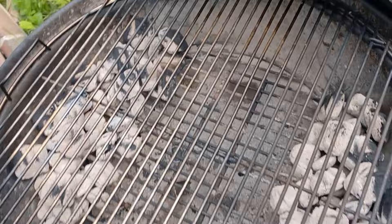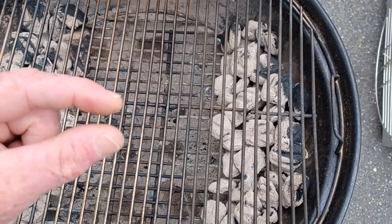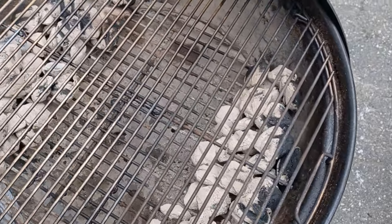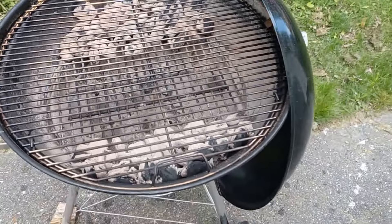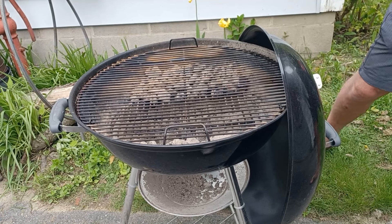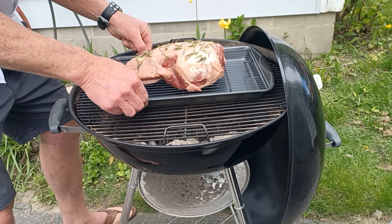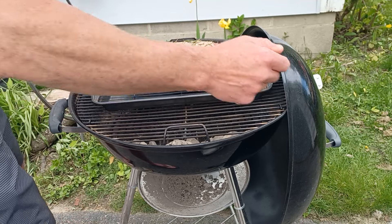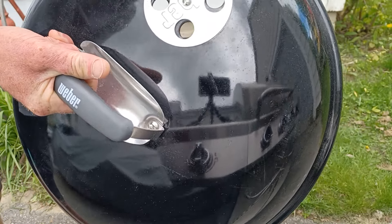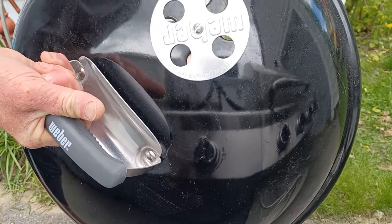Welcome outside — here we are at the grill. Notice how I have the coals placed off to the sides, big hollow in the middle. The vent on the bottom — the air intake vent is only open about a quarter of an inch. If your vent is on the side, just open it about a quarter of an inch. You don't want any direct heat underneath what we're going to be doing here. The top vent — however your grill is set up — you're going to want that open only about an eighth of an inch.